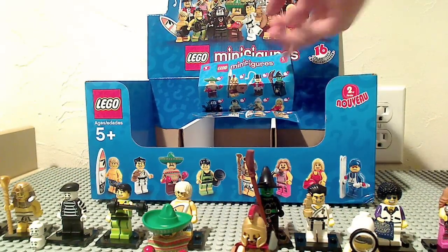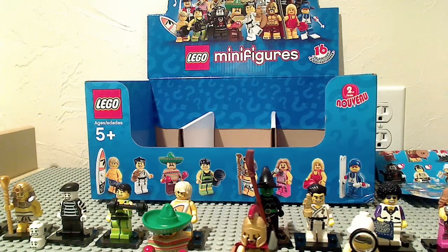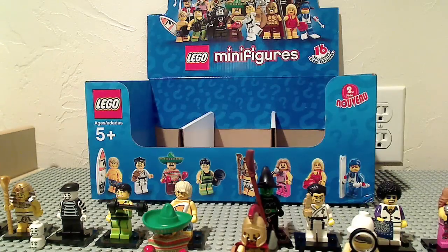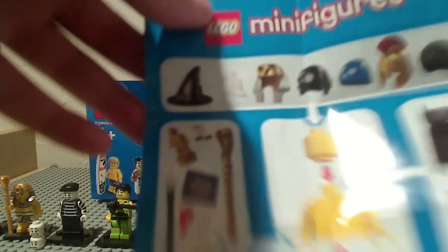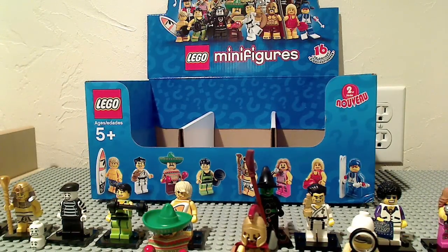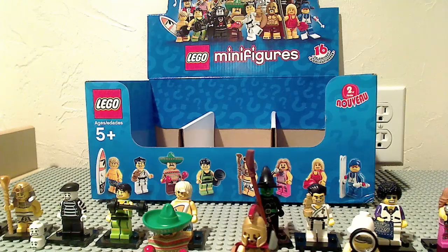This stand comes with every minifigure, so there's nothing too special about the checklist. On every minifigure package, there's a checklist, and on the back we've got how you put on each accessory. I'm going to have a separate video for the Dracula cape — if you're wondering how to put that on, it is actually very difficult.